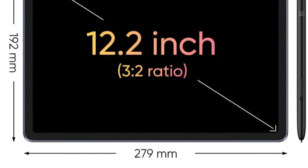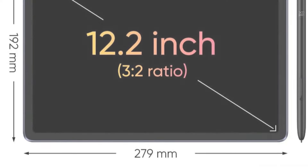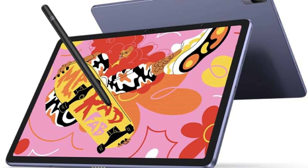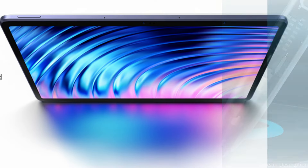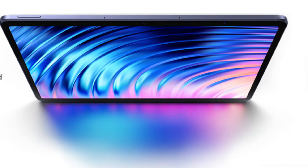With 8GB of running memory, 256GB storage capacity expandable to 512GB with a microSD card, and 13-megapixel rear and 8-megapixel front cameras, the drawing tablet eliminates the need for a computer, enabling you to record any memorable moments.